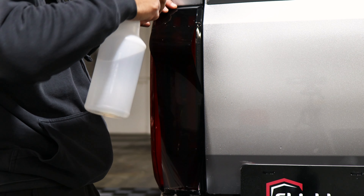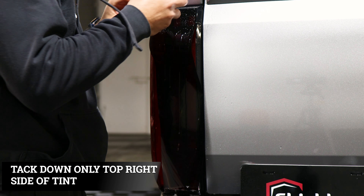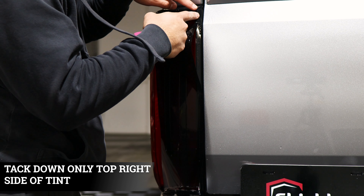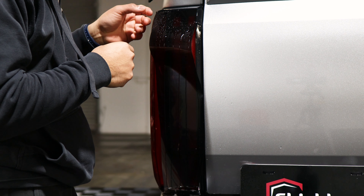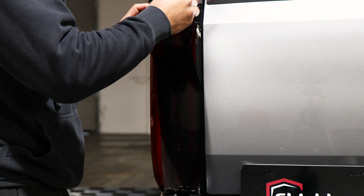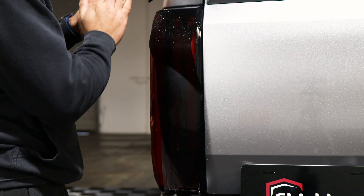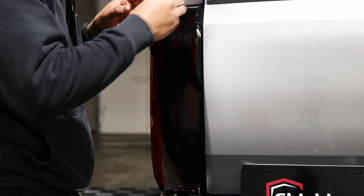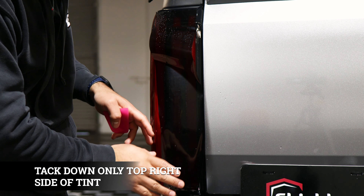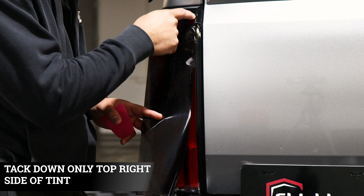Once you have it aligned the next thing is tacking it down. Put your tag solution and tag down this piece here — just this part — because afterwards we're going to have to stretch this part upward. We just want to tag this part first, that way we stretch down and then come back here and stretch up. Once this piece is secured, the next thing is stretching the film downward, and while we're stretching down we have to align it on the edge.